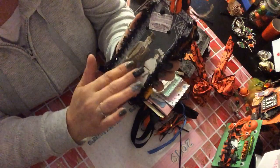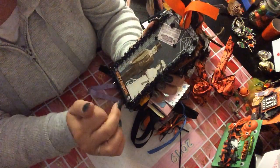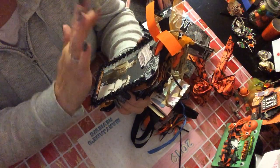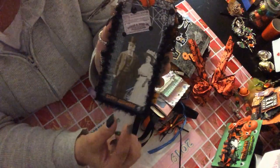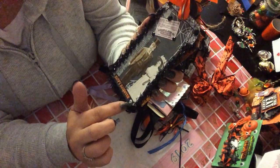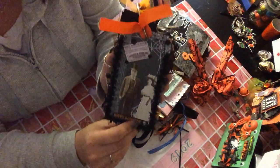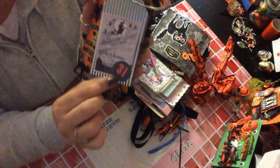She got that Tim Holtz old-fashioned couple, and it says 'Poison' — like a pharmacist theme. I love that trim, how she used that. 'Happy Halloween.' Super cool. Love the black enamel dots. Very cute. And then she added this little tag — 'The Witch's Flight.' I like how she has 31 on there. Love that.